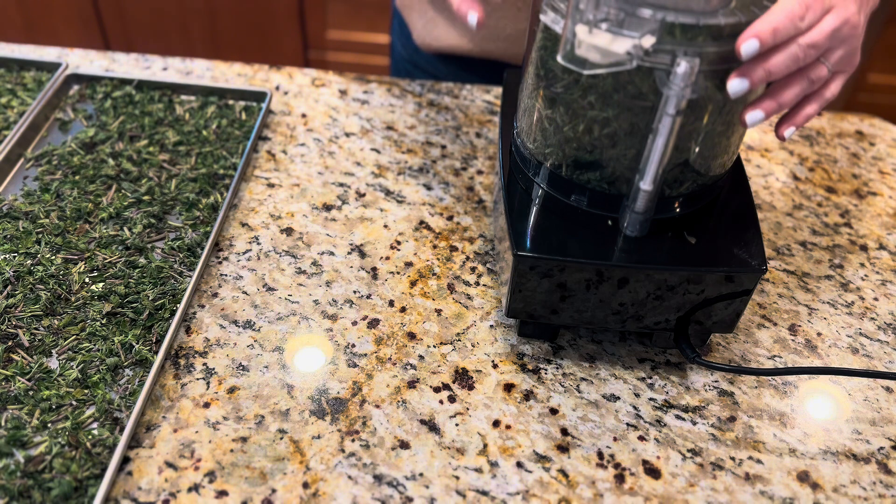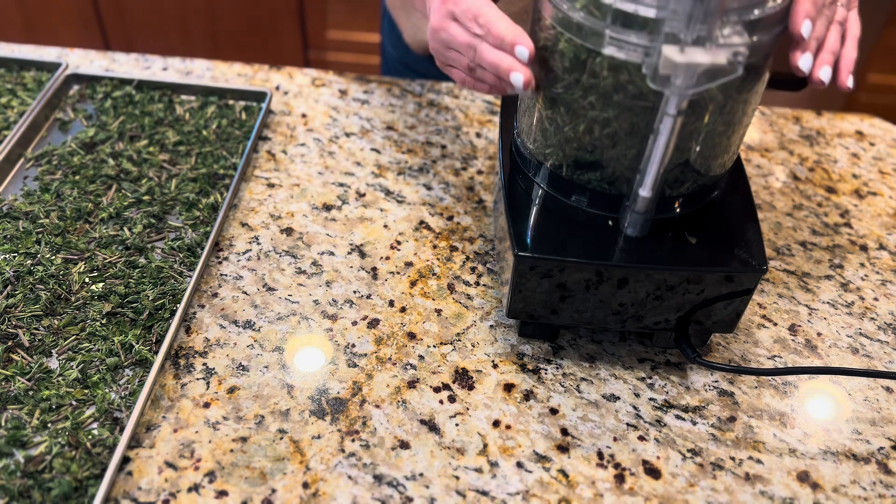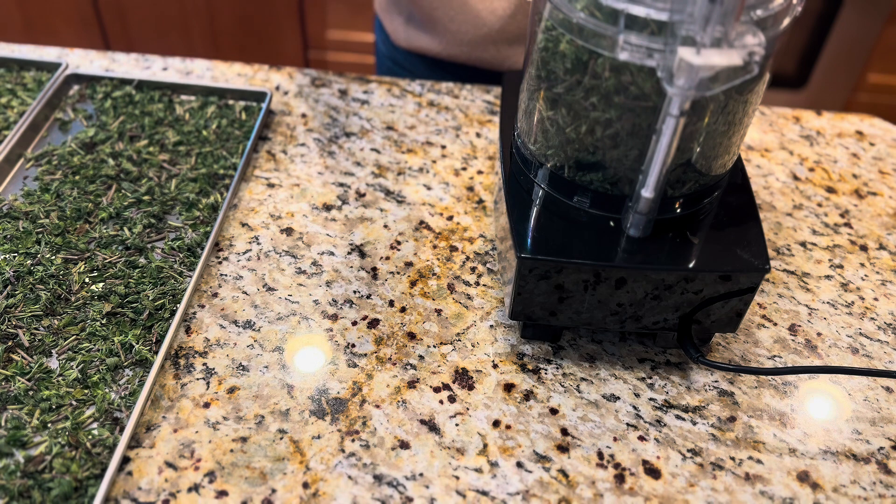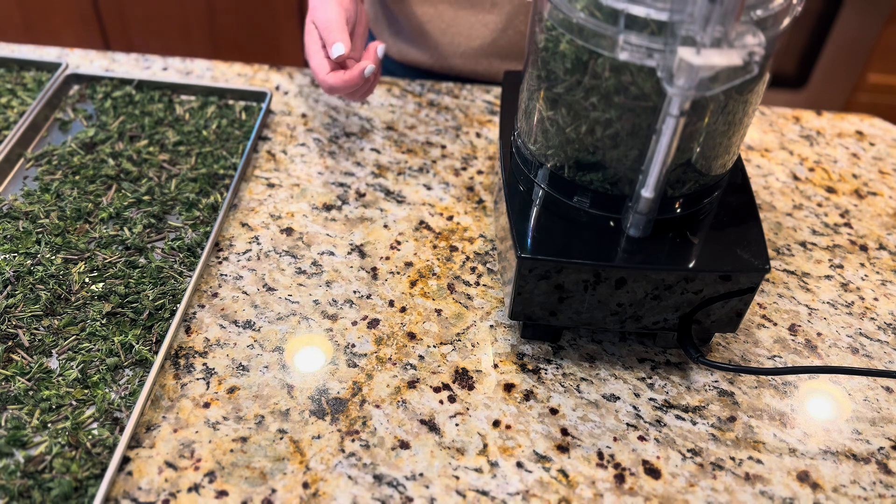And also it's delicious! So I'm going to just turn this on, make a little noise, and turn it into a tiny powder so we can use it for cooking.